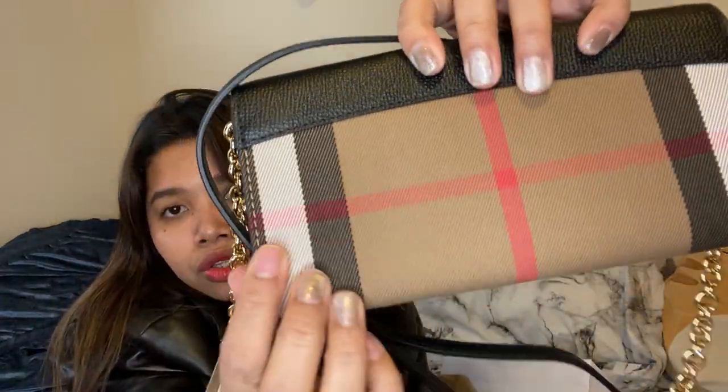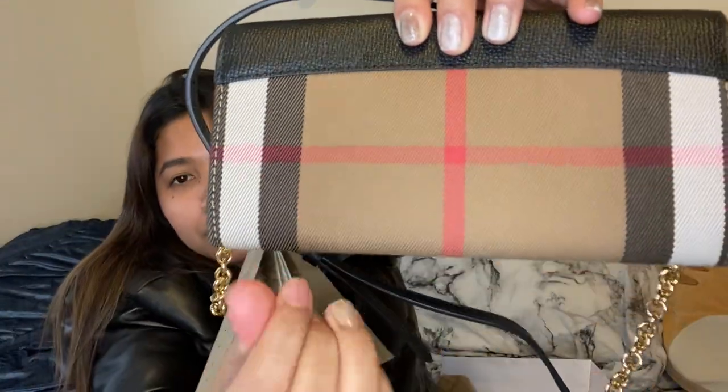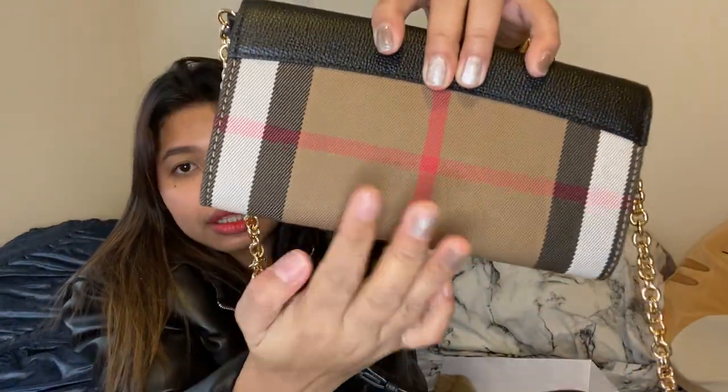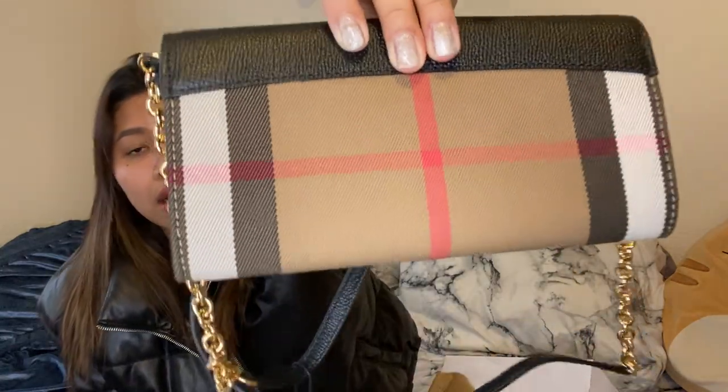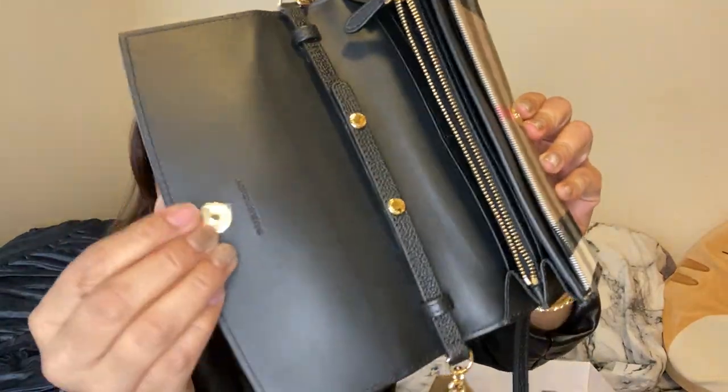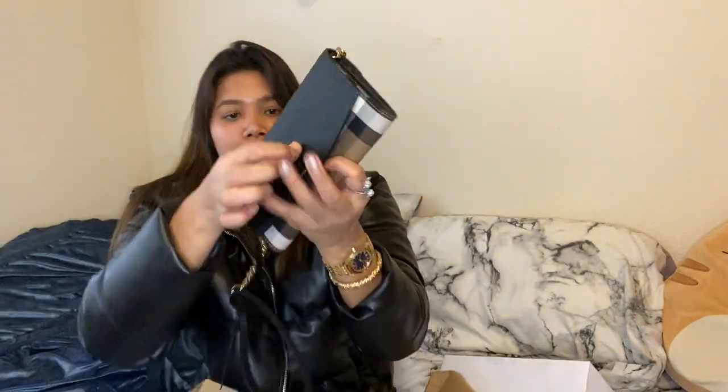Let me show you one more time — you see this part, it's not leather, so be careful wearing that. But the contrast — the black and the leather — it's a fabric-style material. I wasn't deep into that brand so I'm not sure what they call it. And then this part is calfskin leather with the Burberry logo. It's actually really pretty.